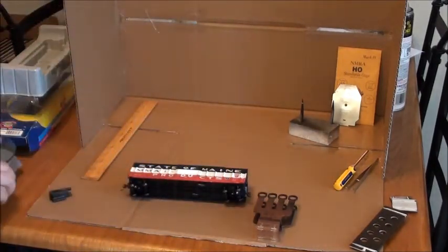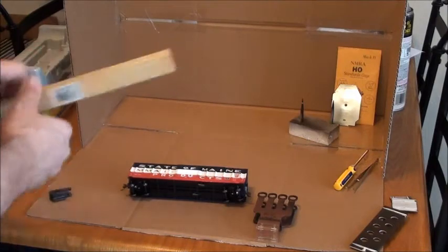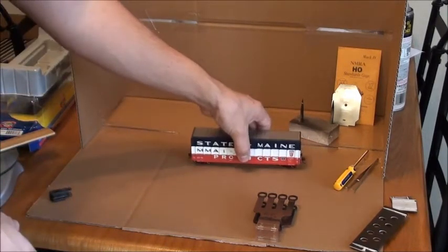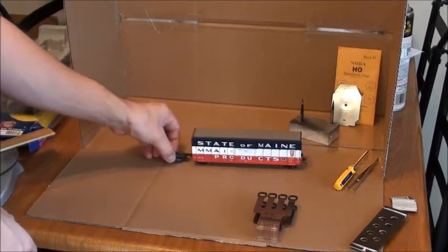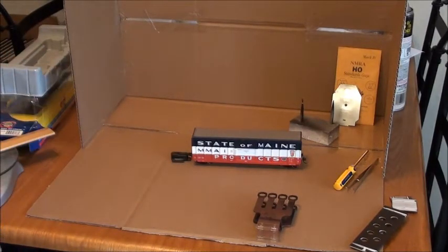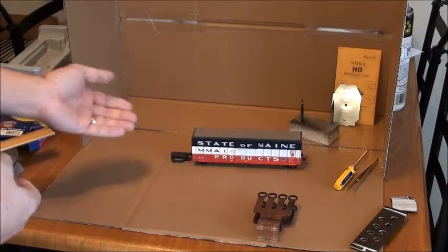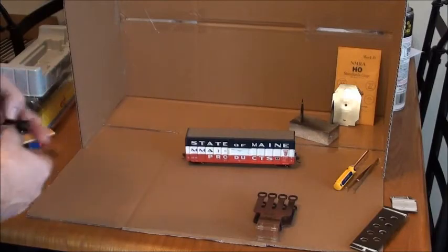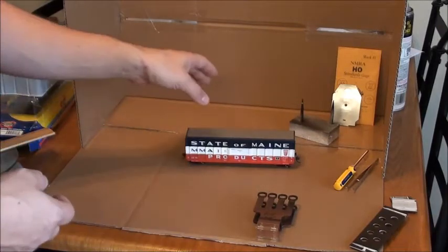Now that we know how much it weighs and that it's in NMRA spec, we can move those off to the side. We'll do a double check on the coupler height. It's better to do this on the rail, but this is for demonstration purposes only. It is in NMRA height specs. Now we'll remove the coupler gauge and get that out of the way.